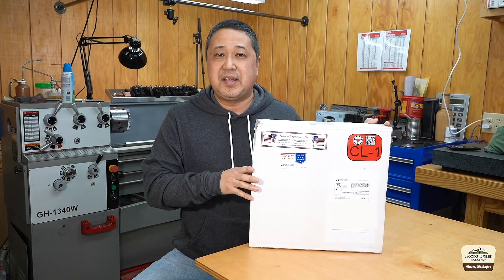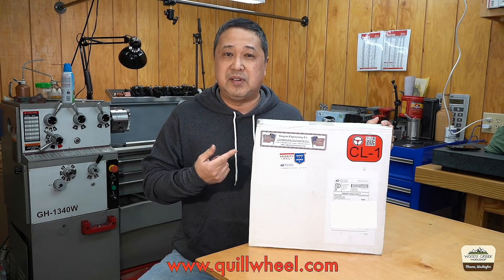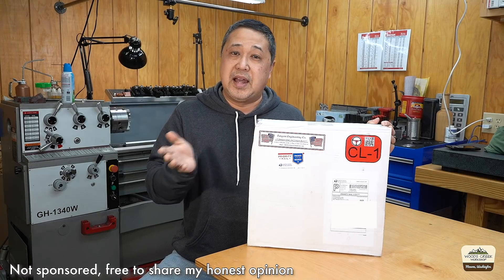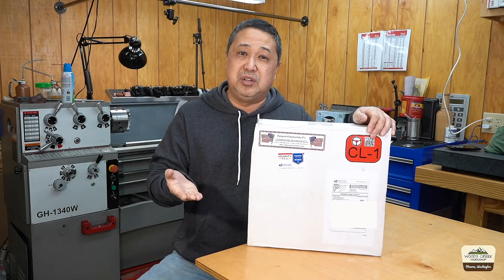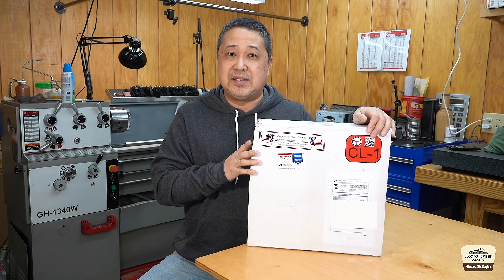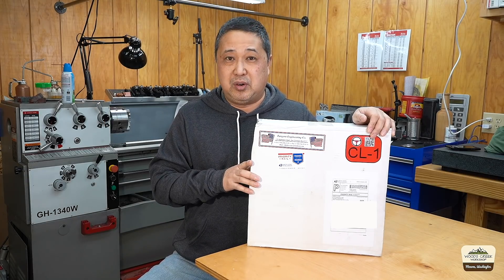Welcome back to Whizquik Workshop. My name is Yuchul. Today we're going to take a look at a tool that was sent to me for evaluation. Jim at Tangent Engineering reached out and asked if I would be willing to evaluate this quill handle on my Precision Matthews milling machine. He did not ask for a review video, but I wanted to make this video for my viewers and share how well or how poorly it works — and I say that because I haven't even opened it yet. Whether I like it or not, I'll share it with you.